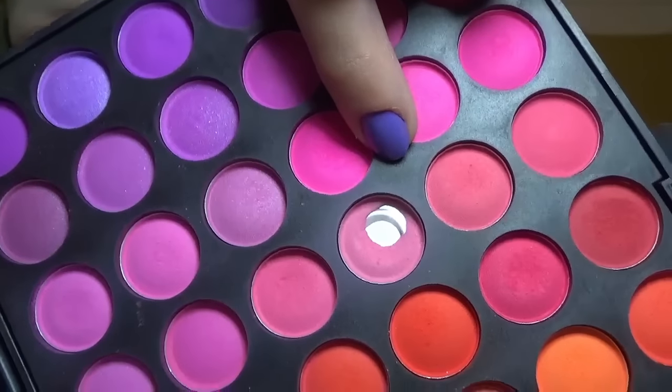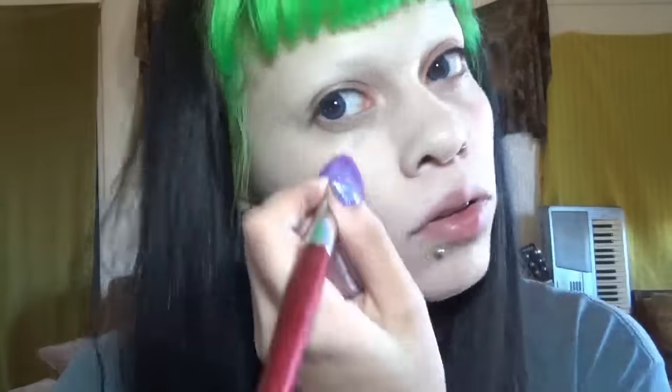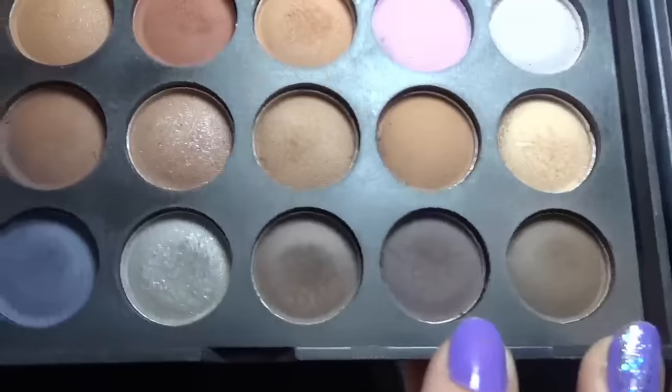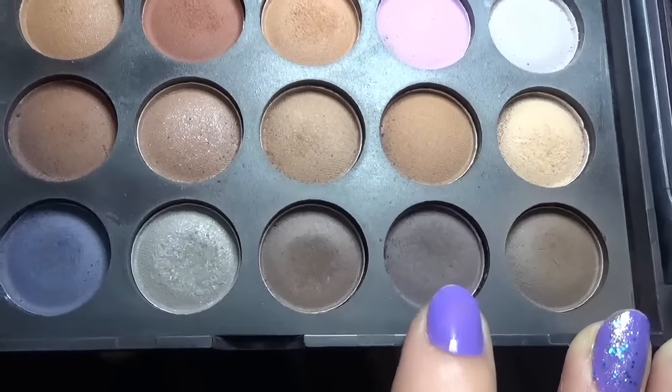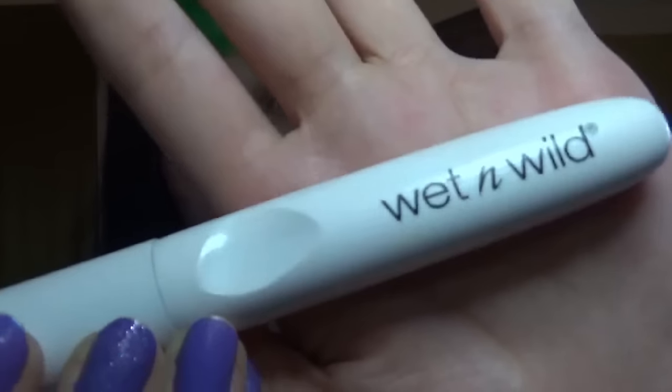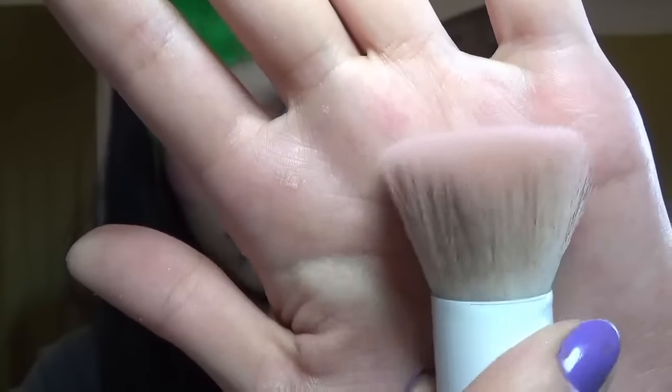And now blush. I just use any matte eyeshadow that I feel like using that day. As you can see, I hit the pan with the one I'm using right now - it is like my go-to. But sometimes I'll use a warmer blush as well. And contour - again, just another random eyeshadow. Occasionally I go lighter brown or more gray. And here is my favorite brush, which is a Wet n Wild flat brush.